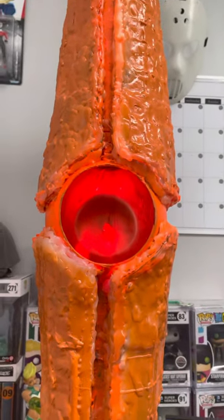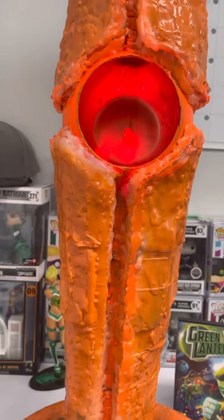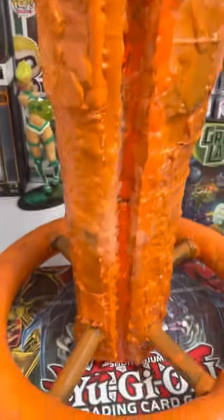It looks exactly like it does in the TV show. If I ever tried selling this, it would probably be pretty awesome for a comic book convention, or just as a display piece — either one works for me.